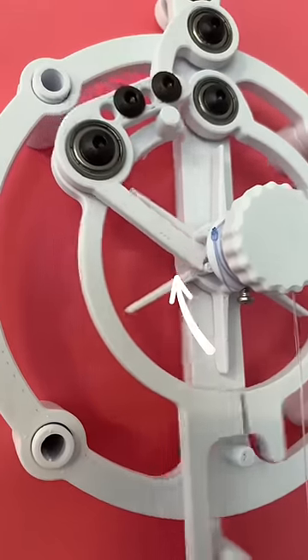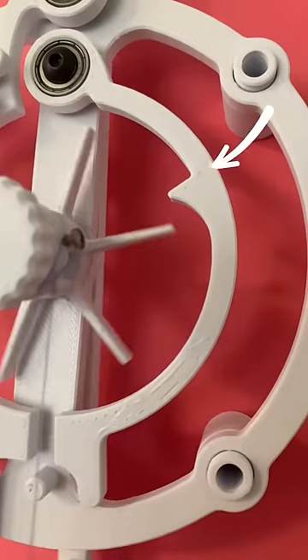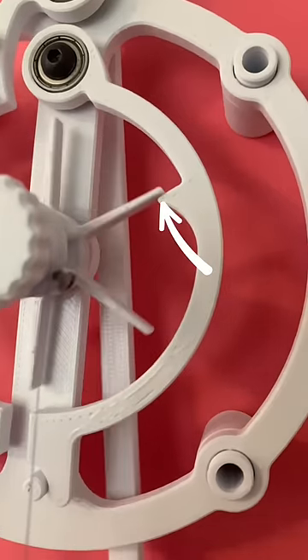The weight dropping lifts the left half ring out of the way again, which then allows the right half ring to come back to the middle and stop the weight from dropping more.